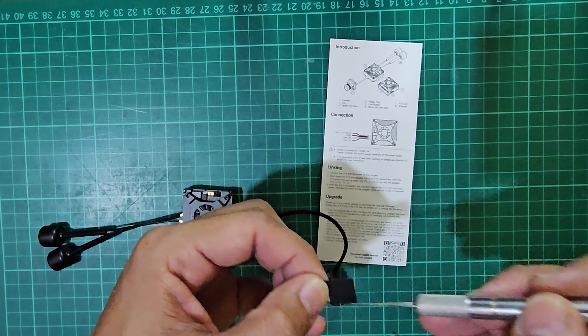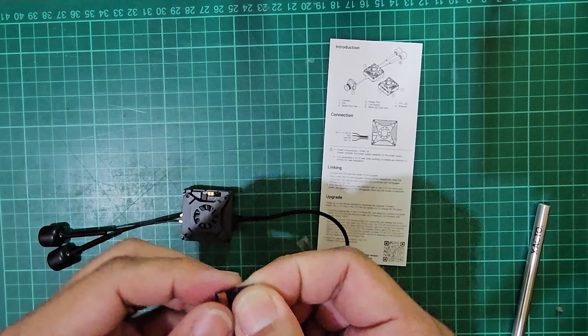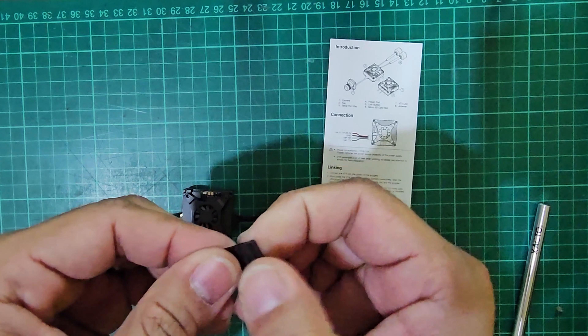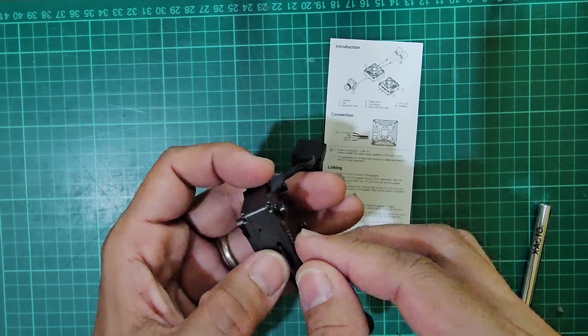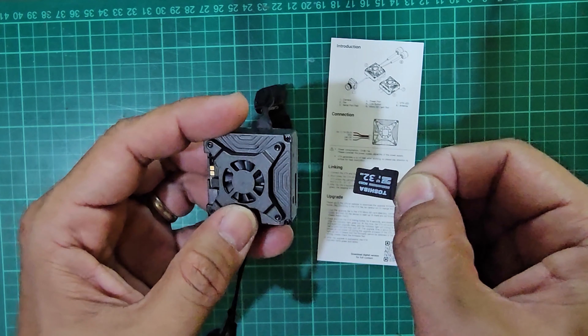Before attaching the SD card mounting tab, clean the SD card surface first so it holds tight. When inserting the SD card, make sure it is inserted deeply into the socket. Use the pull-out tab to remove the SD card from the slot.